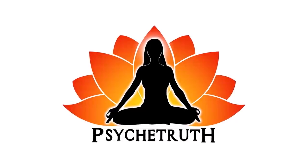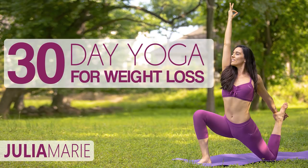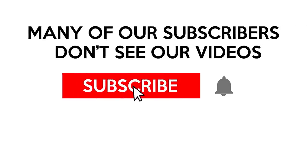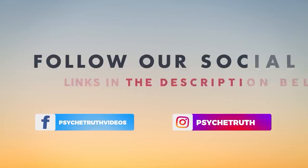This video is made possible by our loyal Patreon supporters — visit patreon.com/psychetruth. I have tons of awesome videos already ready for you. You can also join me on Amazon Prime Video. Be sure to subscribe and click the bell, and follow us on social media for tips, tutorials, giveaways, and daily inspiration.